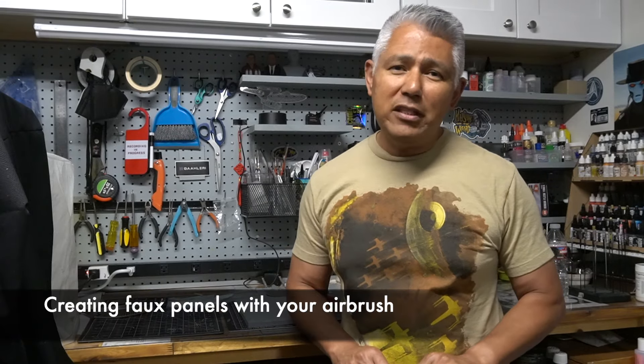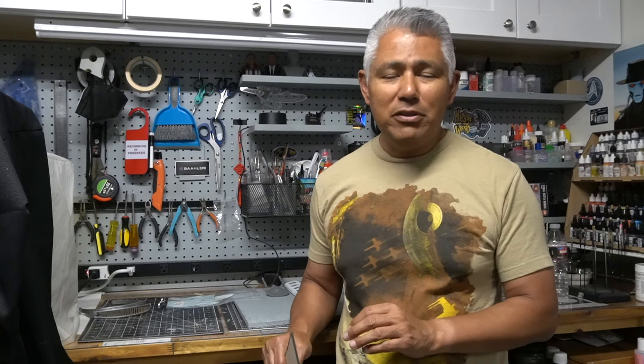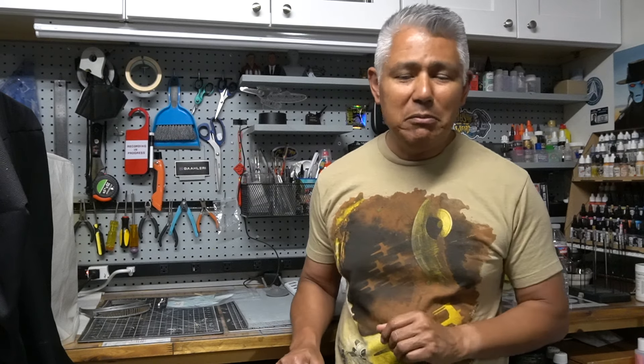This is one of the funnest parts of weathering a model, and I know it can be a little time consuming, but when you invest the time the results are well worth it. The next technique I'm going to talk about is paneling using an airbrush. This is something you might not find yourself doing very often, but it's a technique that's useful with Trek models and Space 1999 models — any situation where you want to create the look of panels on a surface so that it doesn't look like one continuous piece.